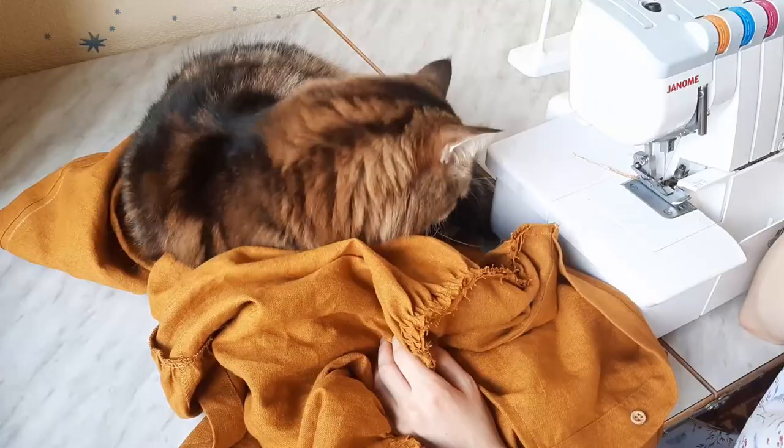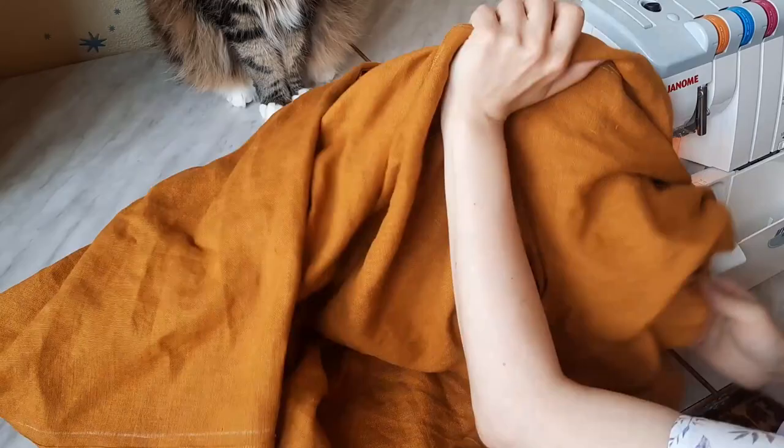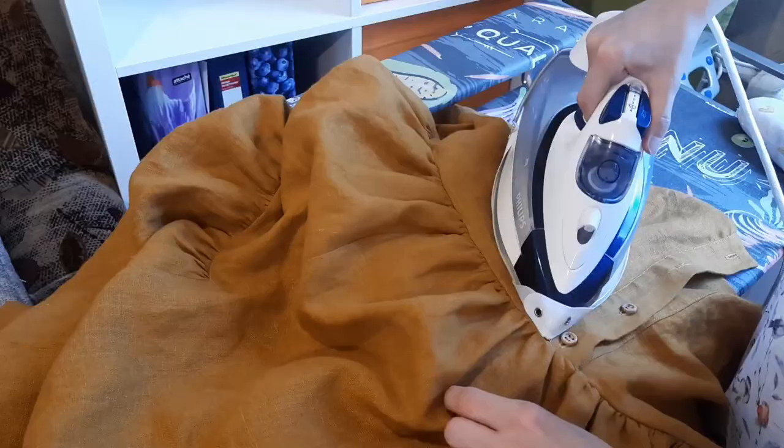After that, I hemmed the edge, pressed the seam gently trying not to touch the gathers with an iron, and then pressed the seam allowances upwards except the place where the button stand was — there I turned it downwards.